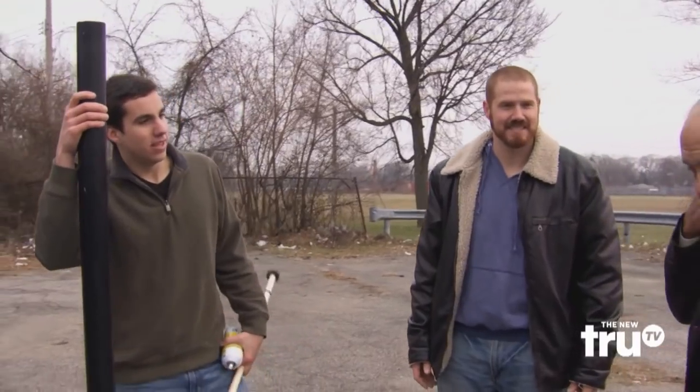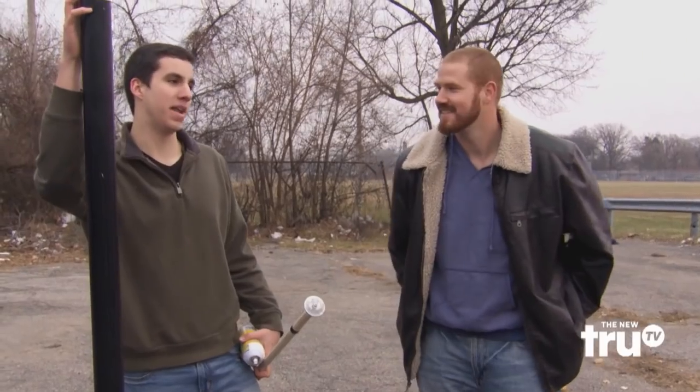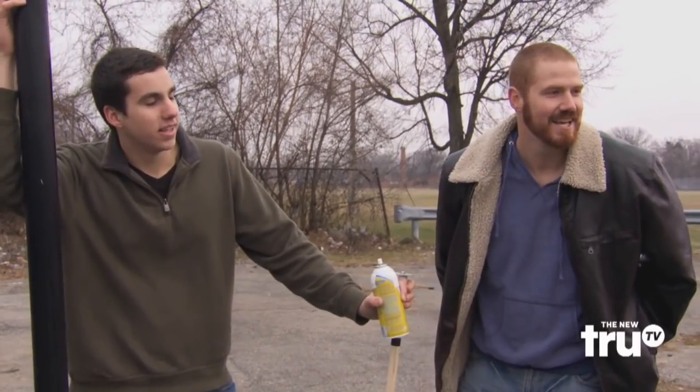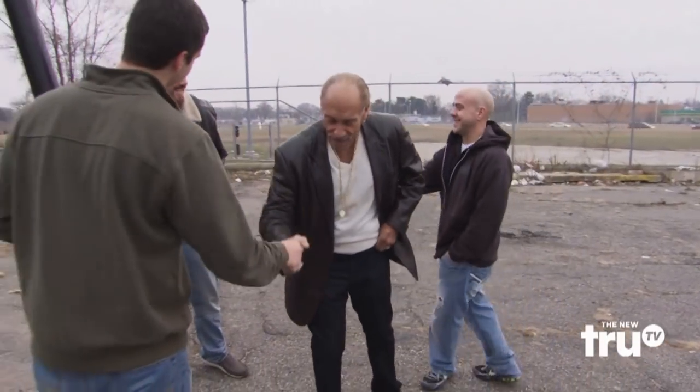All right, so how much do you really want for this thing? 130. It's too much. How about 40? 80. Come on, 80 — work with me here. 75. Quit negotiating for me. 50 bucks. 60. 50. 50. Thank you very much. Thanks, guys.